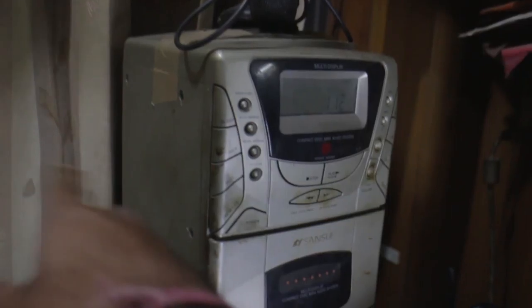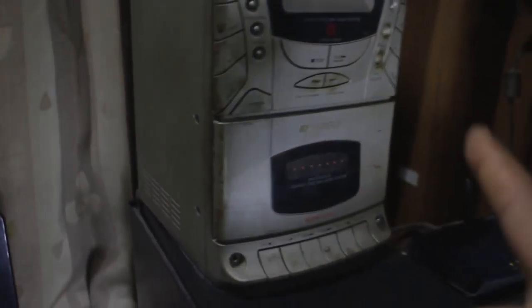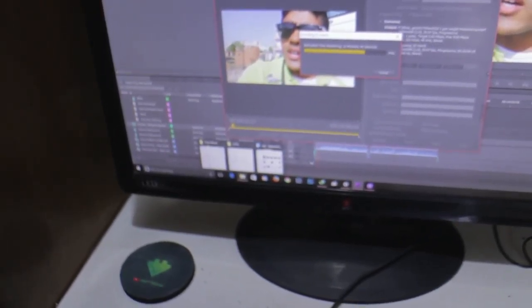Now moving over here — this is super old. I'm using duct tape to hold it together, but this is my music system. It is pretty amazing. Let me play something — I have a folder with copyright-free music.